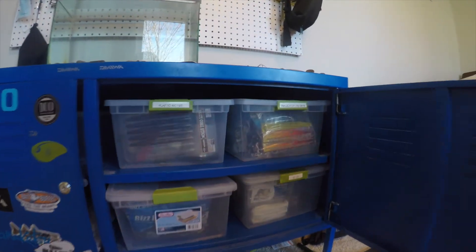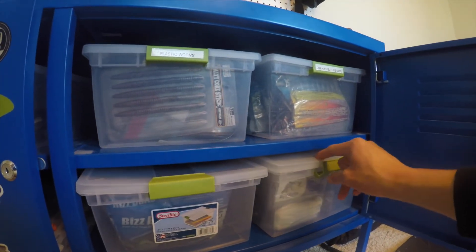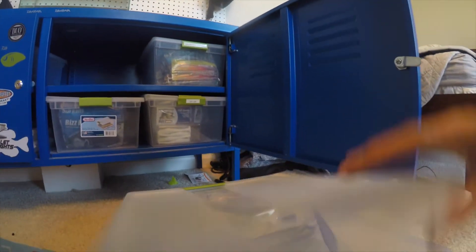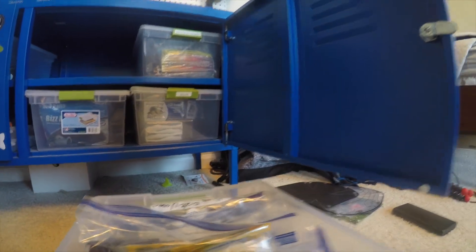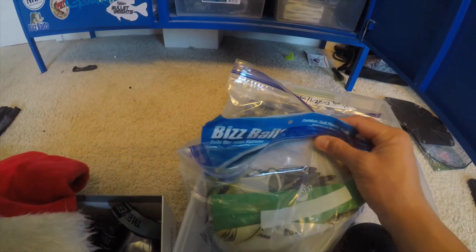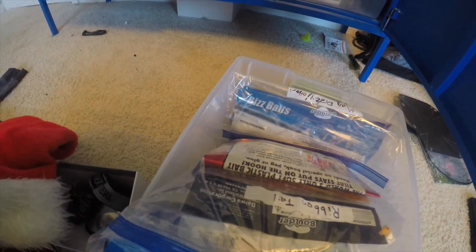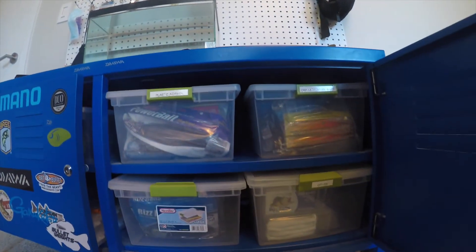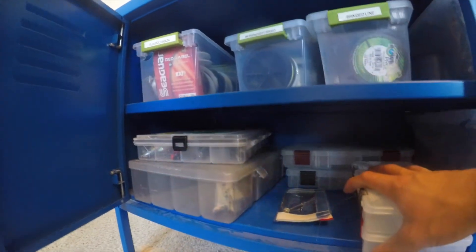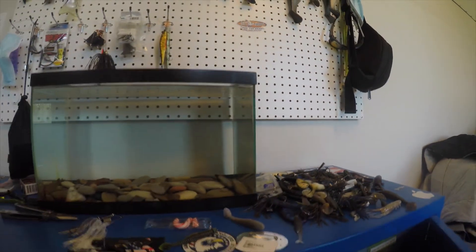And then down here I got these bins. We got other stuff like my pad daddies, flutes, swimbaits, other crap like that. We got plastic worms — I'll pull this out and show you guys. Right here I got them labeled: Sassy Sticks, Ribbon Tails, Mag Dizzies. I do that for pretty much all my boxes. We got line up here, a swimbait box for when I'm traveling, a couple extra hard bait boxes down there. And as you can see right here, it's pretty messy — just a bunch of random plastics and hard baits and stuff like that.